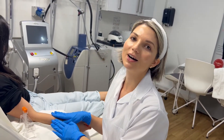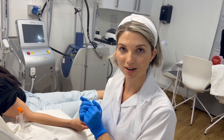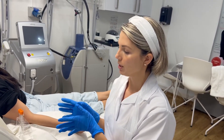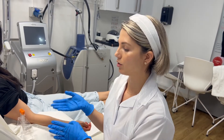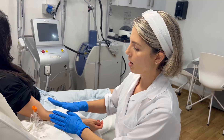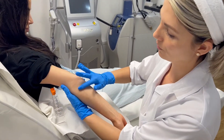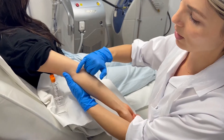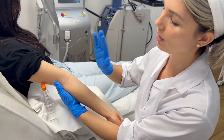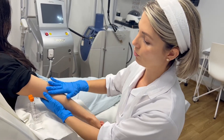Hello everyone and welcome to my channel. I'll be performing a phlebotomy and a PRP treatment on this customer. Phlebotomy is basically a simple venipuncture where we draw blood from the vein. My customer has quite good veins — you can really see the vein here. If we can't see the vein, we'll usually be able to touch it.